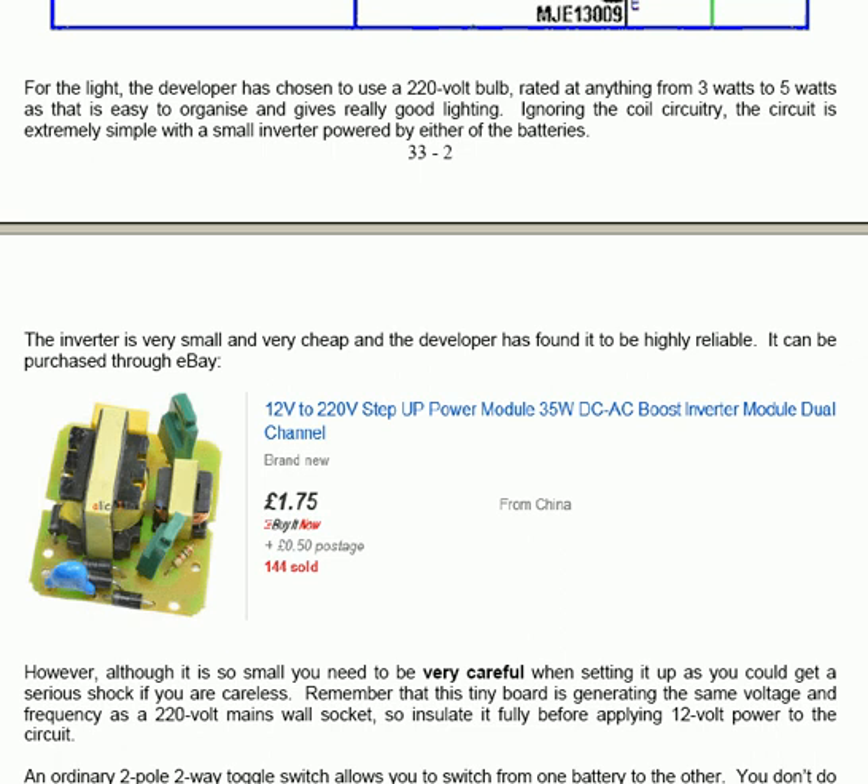It can be purchased through eBay — £1.75 for the actual unit and 50 pence for the postage from China, which is extremely competitive. So the whole unit would cost you less than £2.50.